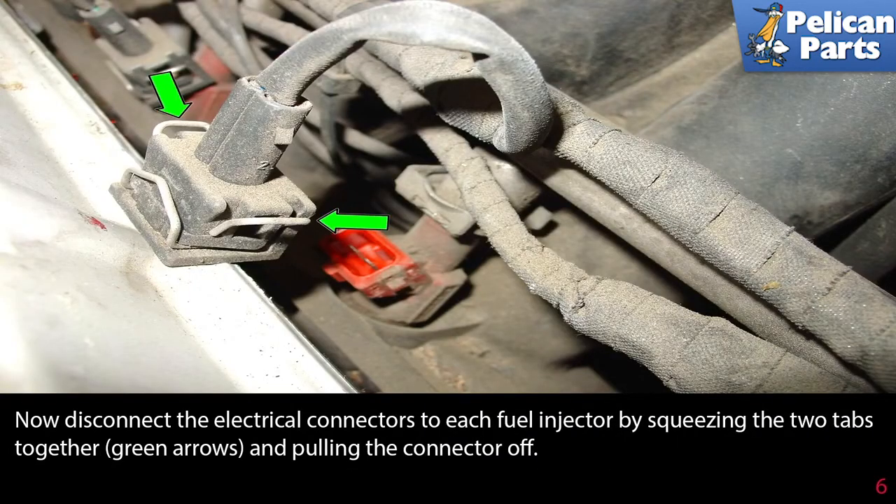Now disconnect the electrical connectors to each fuel injector by squeezing the two tabs together, as shown by the green arrows, and pulling the connector off.